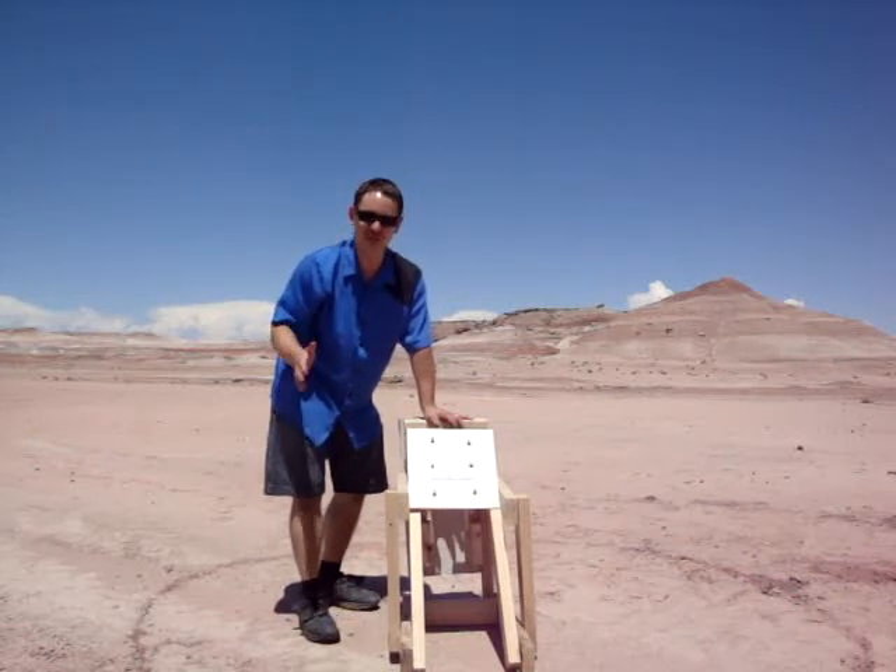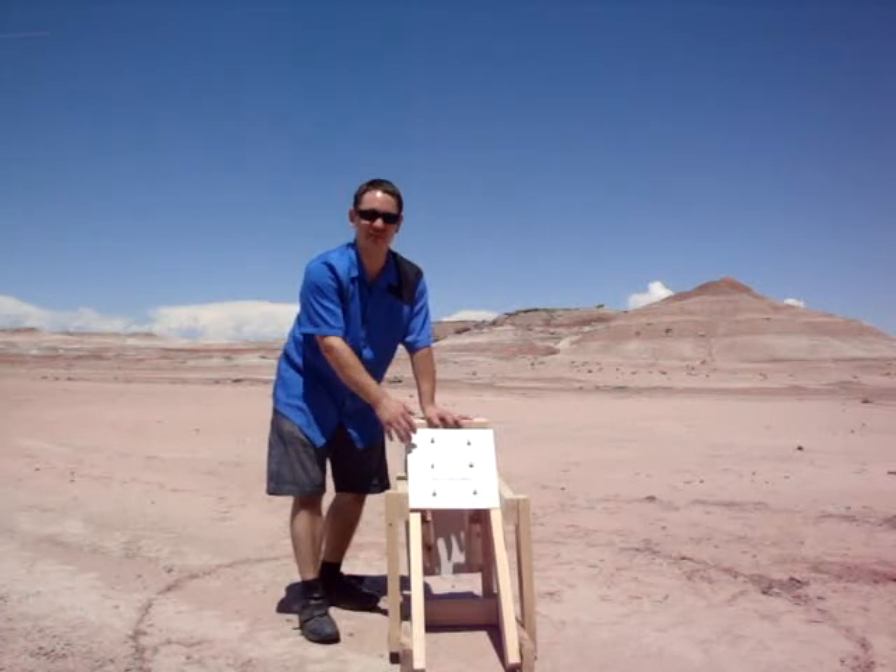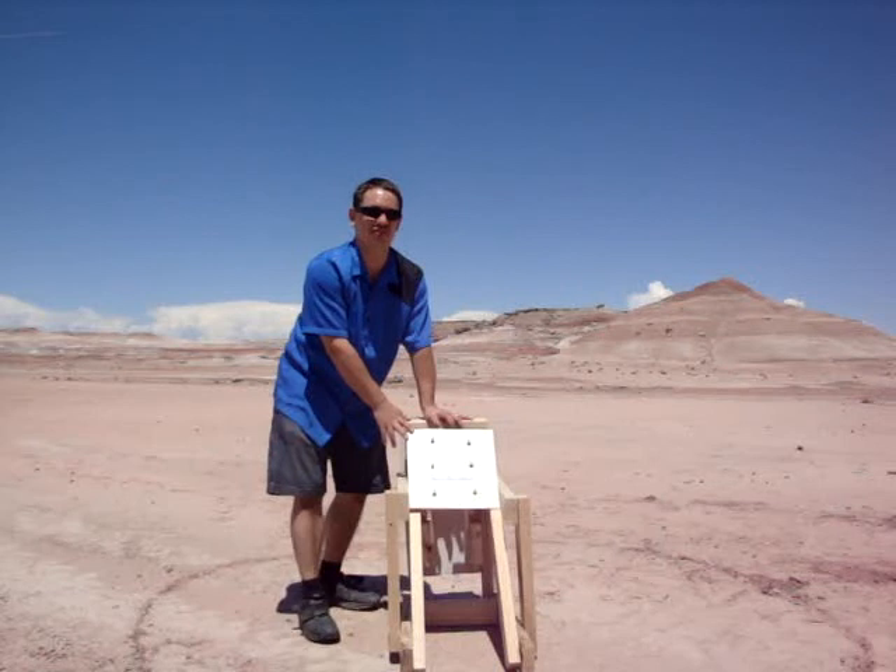But other than that, that is the construction task. Thus far we've seen two teams go. One unfortunately had software problems and scored a zero. Another was able to get 12 points by getting several bolts on this side, but unfortunately had some penalties due to malfunctions and not making it back.